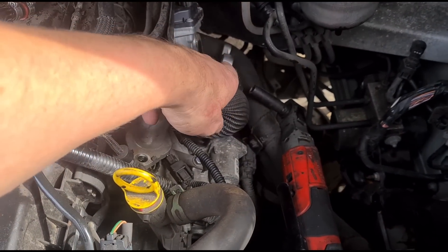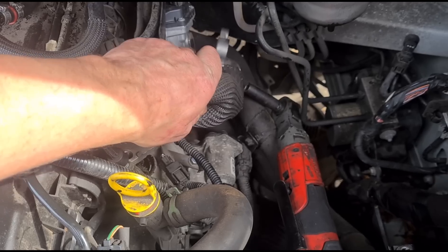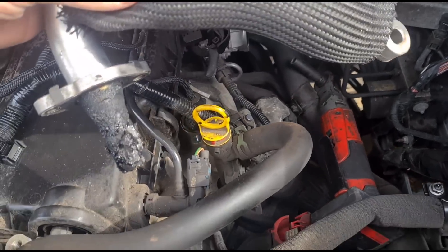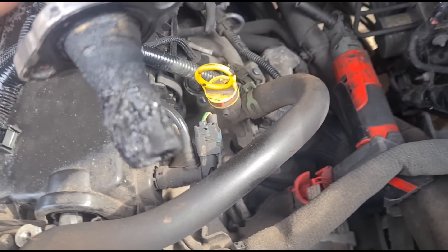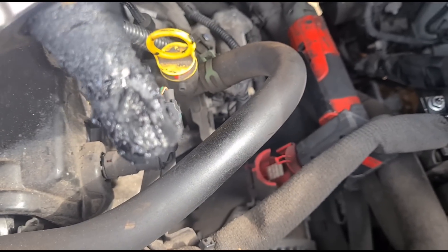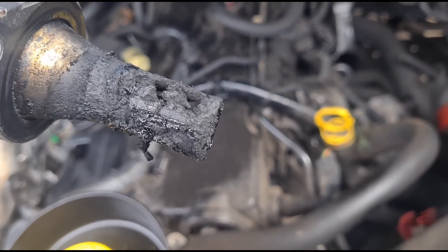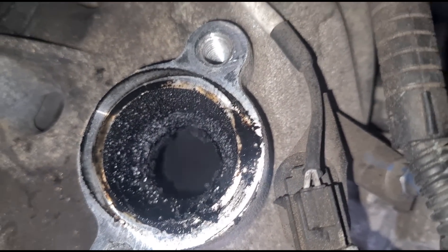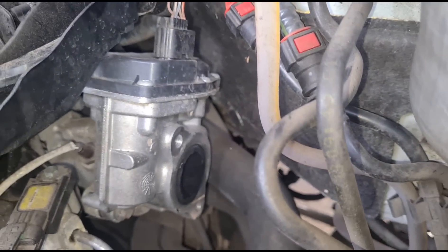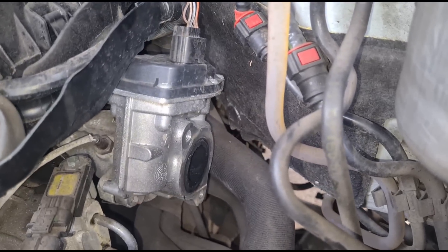I've taken out the bolts here for the EGR return pipe and we're just going to try and wiggle that out. I don't know if you can see that, but there's supposed to be a hole there where the EGR flows through on both sides. There is a little bit of an opening, but not much. If we have a look down there, there's a lot of visible soot. The EGR — you can see there — was replaced by Renault less than a year ago.